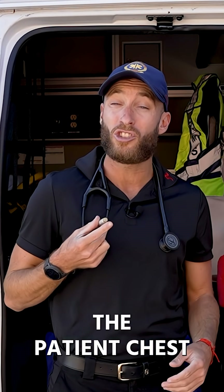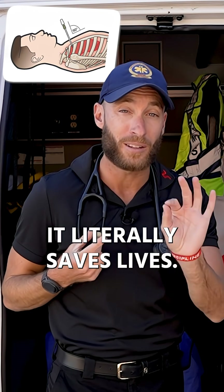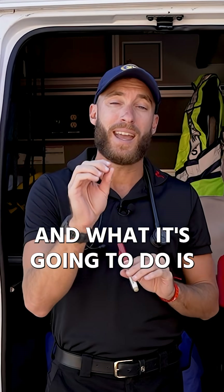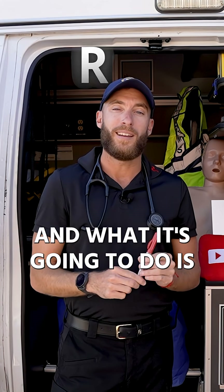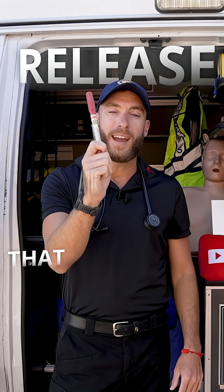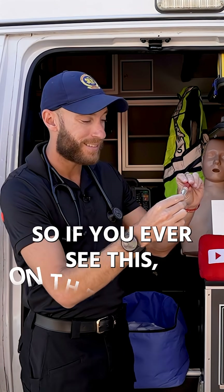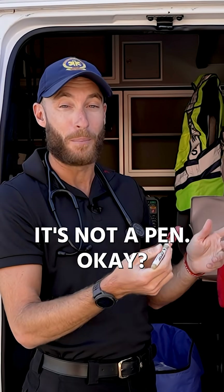This is called needle decompression. We're going to place this needle into the patient's chest — that sounds crazy, but it literally saves lives. It's going to release that air pressure on the collapsed lung. If you ever see this, don't open it up; it's not a pen.